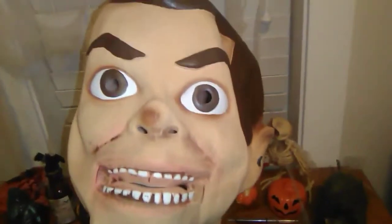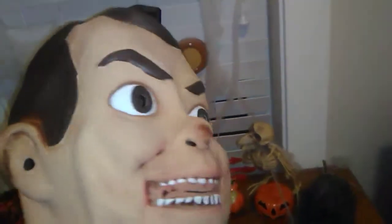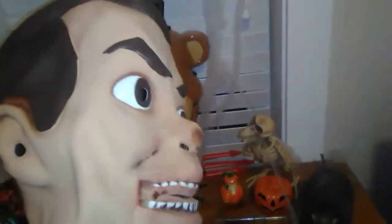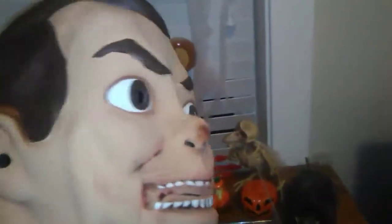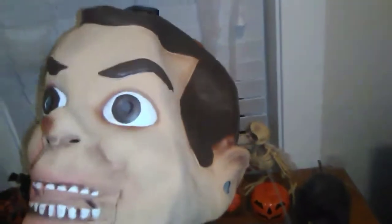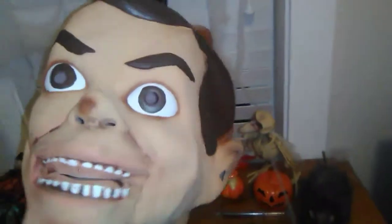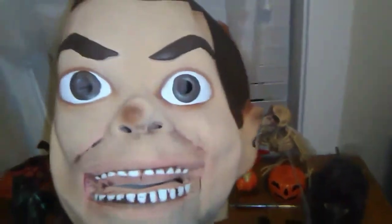This is Slappy's Mask from that movie. Those of you who are familiar with my channel, I have done a couple Goosebumps reviews in my older videos, and I have a quite huge collection of Goosebumps books, and I have a lot of Slappy's Night of the Living Dummy books. So, without further ado, let's take a look at one of my favorite Goosebumps characters. Let's take a look at his mask.